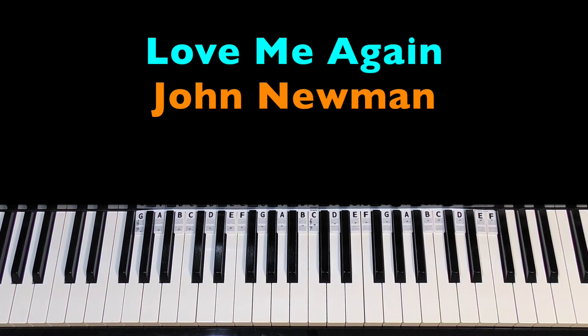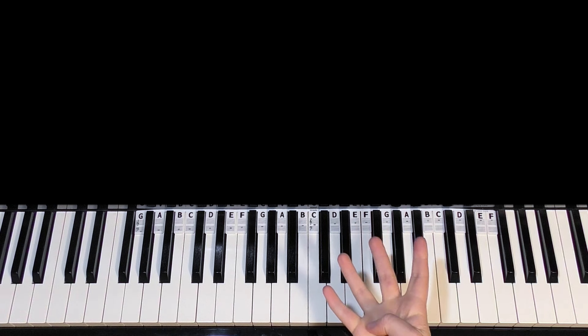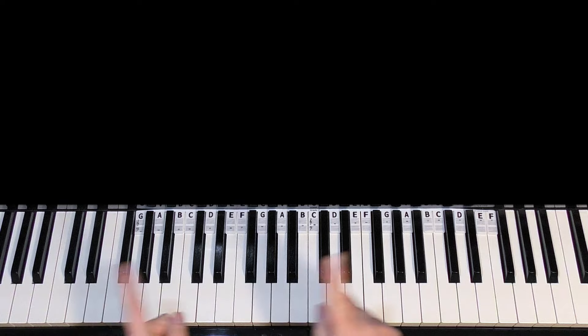Hi there, welcome to Bitesize Piano. In this tutorial I'm going to teach you how to play the piano part that repeats quite a lot through Love Me Again by John Newman. I'm just going to teach you the main piano riff — it's the same four chords all the way through the song. So let's dive in.